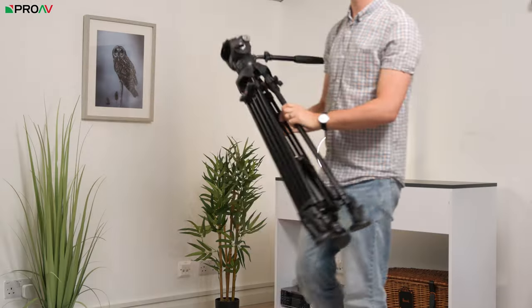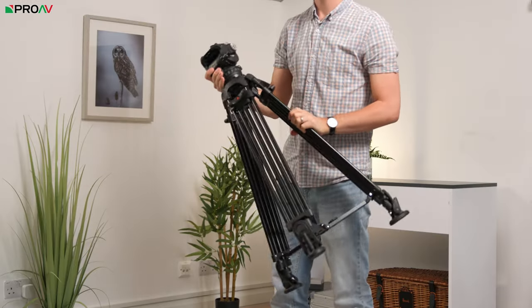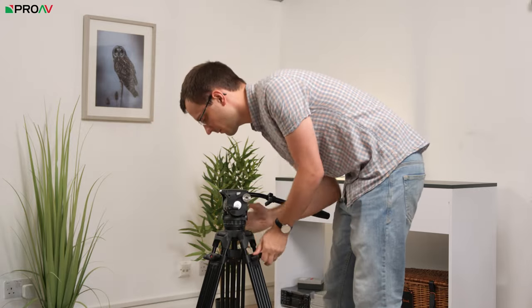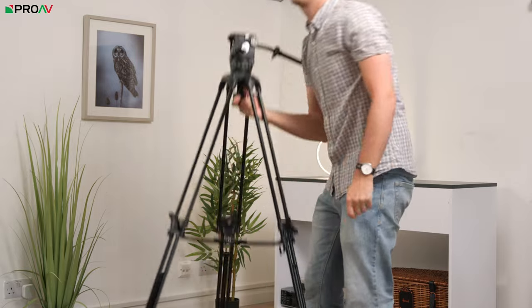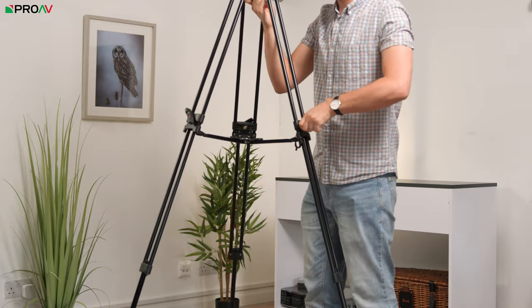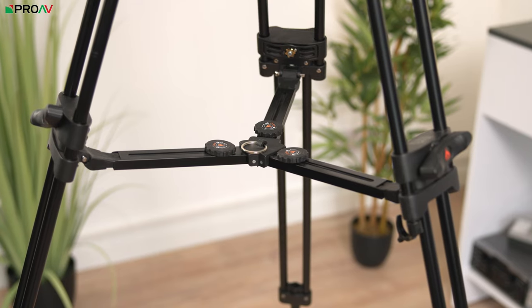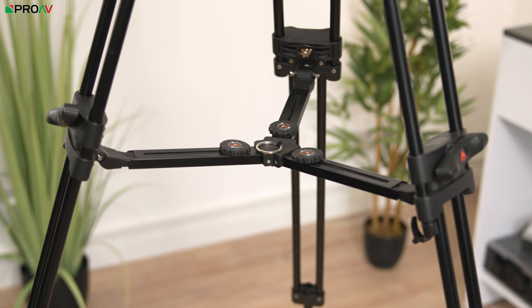As for legs, there are quite a few different options available. There's eImage's more traditional video style of leg with the strong double pole system and a single locking mechanism for adjusting the legs, which is nice and fast. They have a mid-level spreader included, but there's also an optional ground level spreader or dolly if you want to use that.